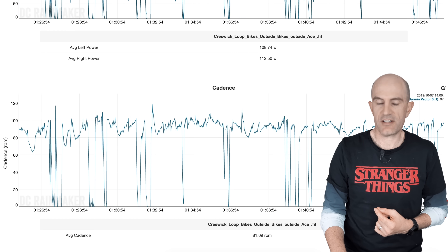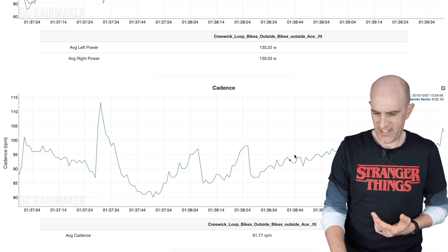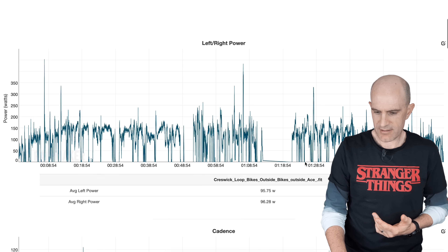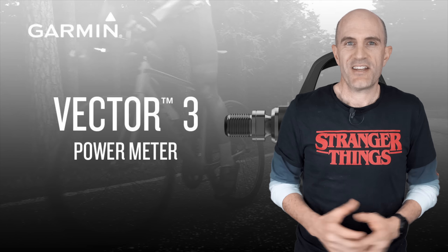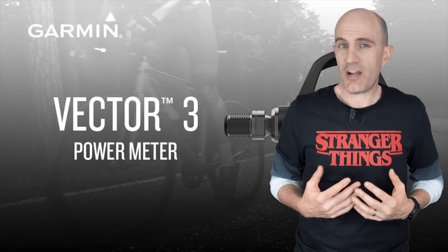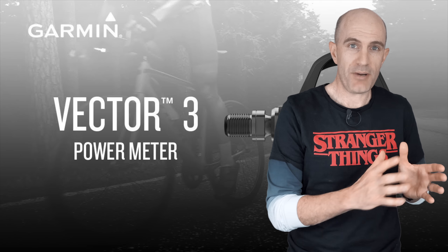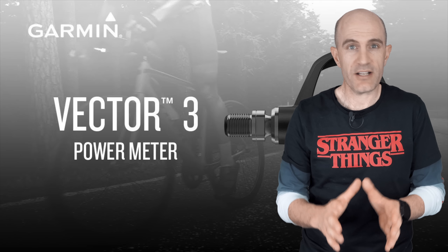No problems at all there, and the left/right data looks pretty good. Cadence-wise it looks like a dog's breakfast, but that's what happens with cadence data — any of the steady-state stuff looks happy days. So there we have it: 3.80 firmware update for the Vector3 pedals. I would recommend installing it; my experience has been pretty good with 3.68 and 3.80 appears to be just as good.